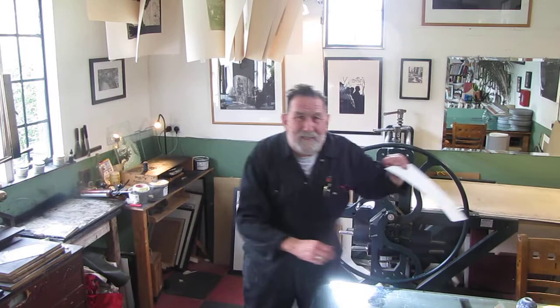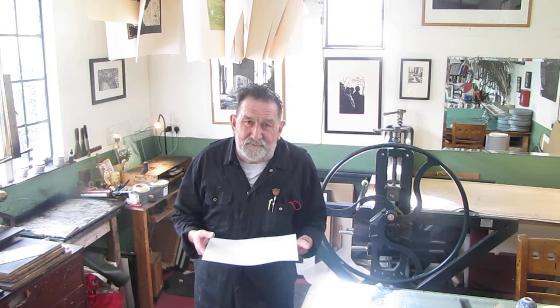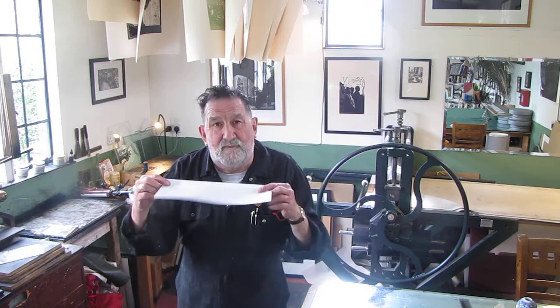Now this gives me the abdabs when I see students in the studio doing various different things, so I'm going to show you what they are. This is a sheet of paper — some sort of calcium carbonate coated glossy paper I don't use, but it's hanging around and good for this. Some of the things you must never do: